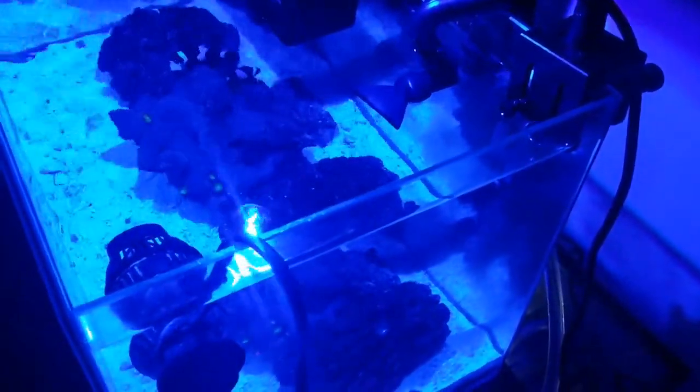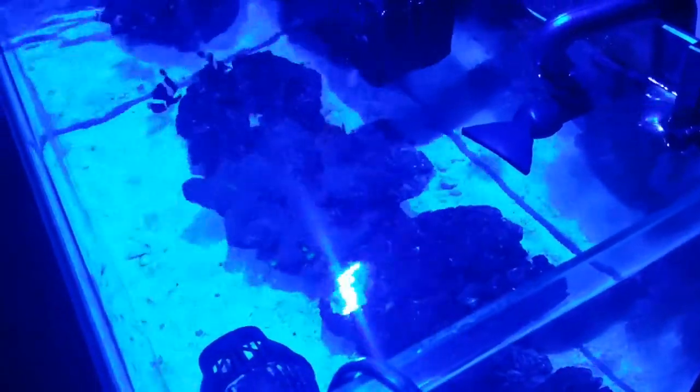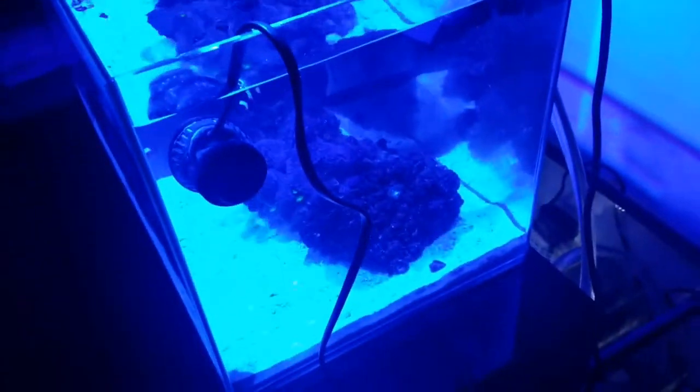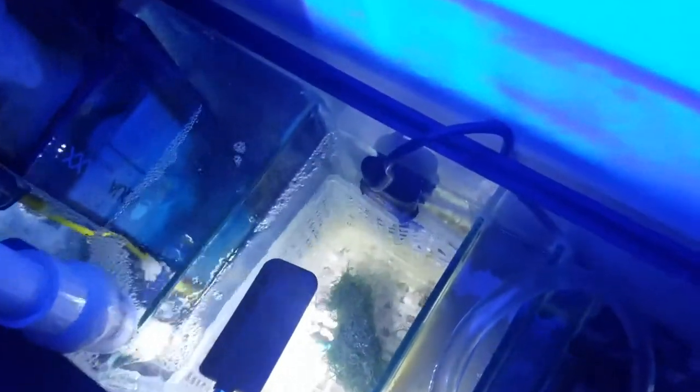In the aquarium I've got the overflow return coming back in, and I've got a Hydor Koralia 240 GPH powerhead blowing the water sideways to get excess food into the overflow and out of the aquarium. I've got three pieces of live rock, some Astrea snails, some hermit crabs, and there is a reef lobster in here — he's hiding right now underneath one of the live rocks.